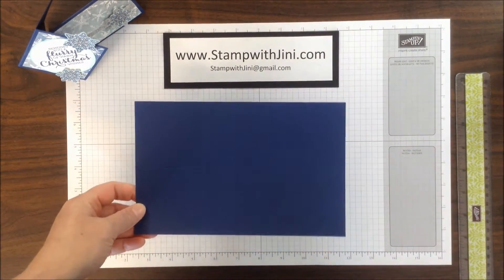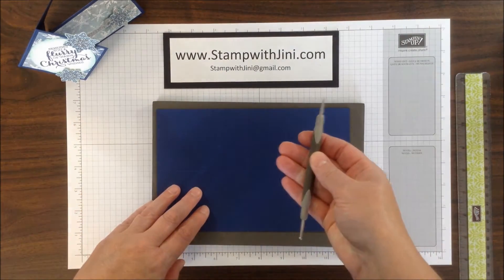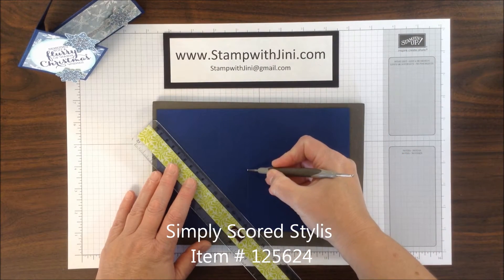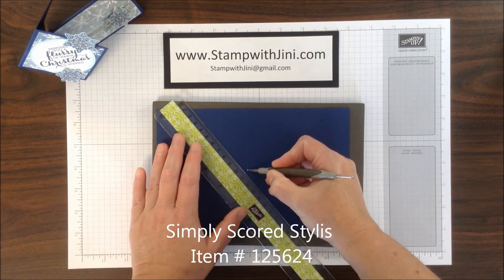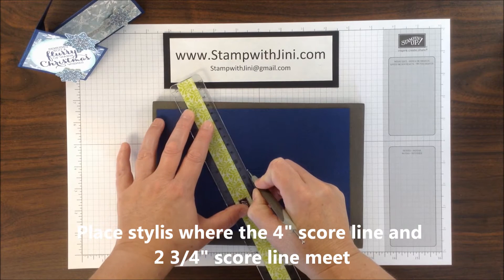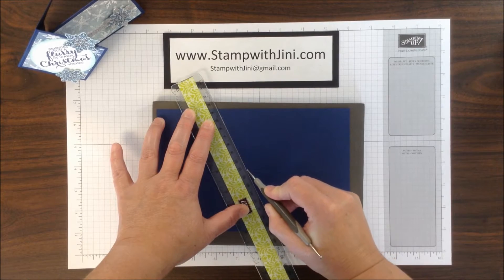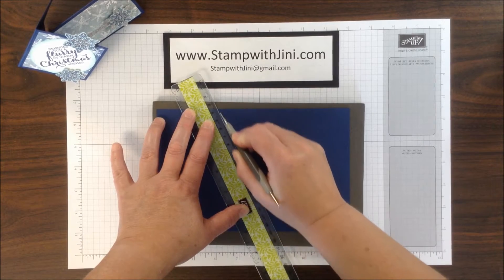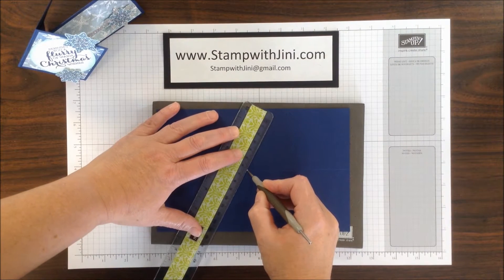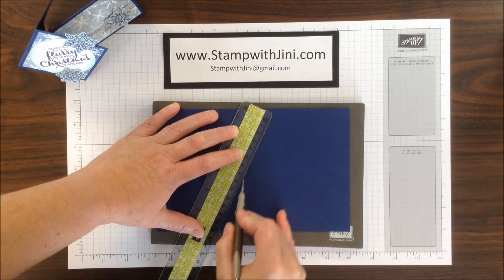Now that I have those first score marks made, I'm going to move on to the next step. For this I'm going to take my scoring tool and a ruler, and I'm going to find that center score line on my card. I'm going to lay my ruler against my score tool, then swivel it to find the other side of my score line, and score it by running my tool across it a couple of times. And I'm going to do that same thing on this side, finding that score line and running my score tool.